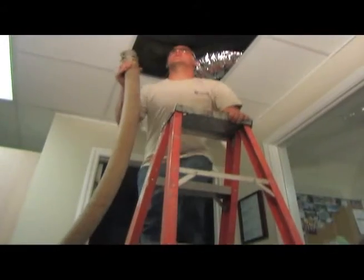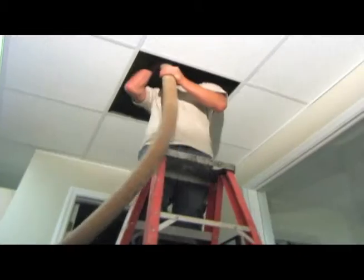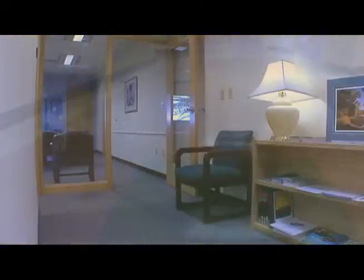Compressed air or water pressure is used to fill the liner, sort of like a balloon, pushing it against the sides of the host pipe. Inside a building, there is often only one point of access to install the liner in a ceiling, under a floor, or inside a wall.